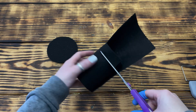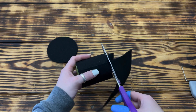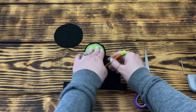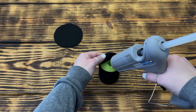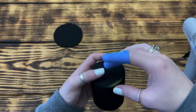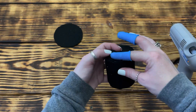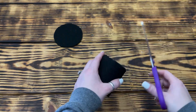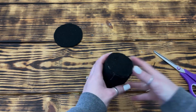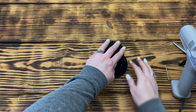Once the pool noodle was covered, I cut off the excess felt, getting it as even with the top of the pool noodle as possible. To cover the top of the pool noodle, I traced around it on a scrap piece of black felt and cut it out, then hot glued it to the top. I made sure the edges were glued down so that none of the green foam was showing. Once the hat was completely covered, I cleaned up any felt sticking over the seam for a cleaner look, then used a generous amount of hot glue to attach the top of the hat to the base.